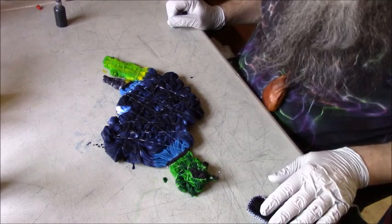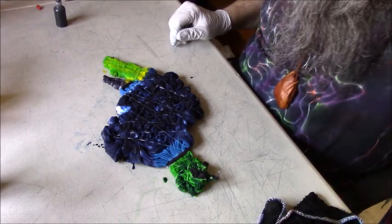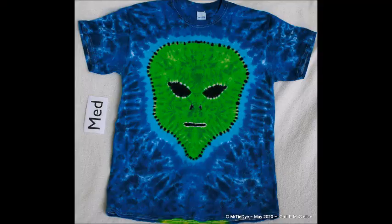Here's the alien tee. I'm going to let this batch for 48 hours, and then we'll have some pictures here at the end. Thank you, bye.